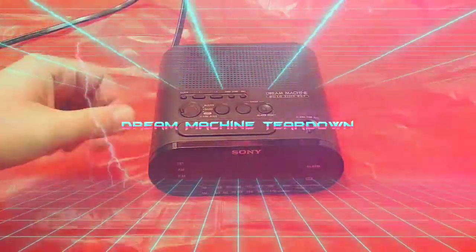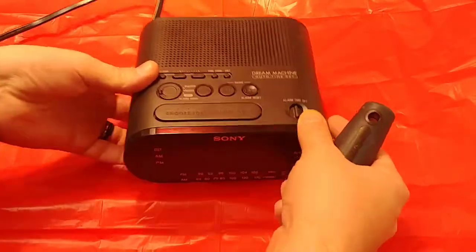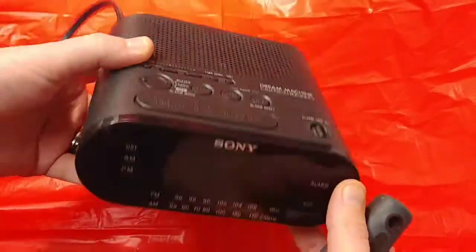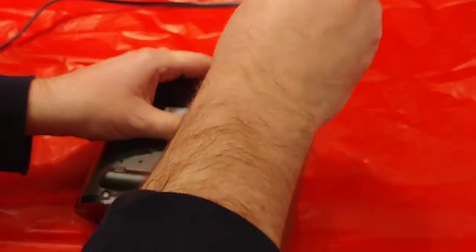How is she going folks? Once again, I'm Nev from Nev's TacBit. Today I want to do a teardown of this Dream Machine Sony automatic time set. Sony guys, they always get really pissed off when you tear their stuff down, so let's just get right into it, shall we?